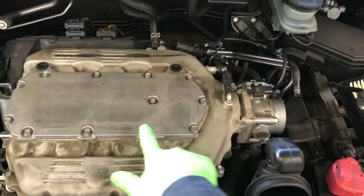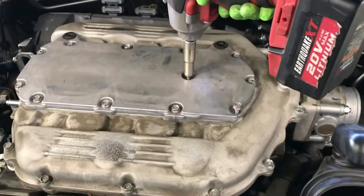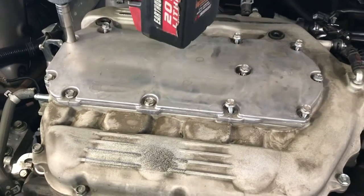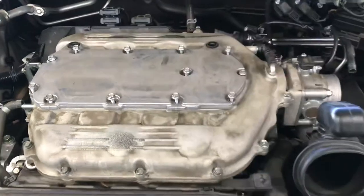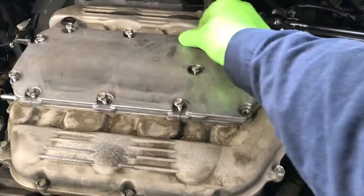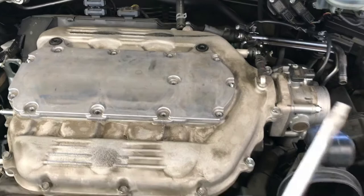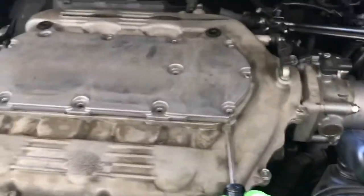Next, remove this top cover right here with all the 10mm bolts around the top part. You can use a power tool — I'll just use the regular hand tool; either way works, I just use it to save time. Take all the 10mm off and put them to the side. Once you get all the 10mm, the cover is removed. Sometimes it's sticky — you can lift it by hand or use a flat head screwdriver to pry at one of the edges.